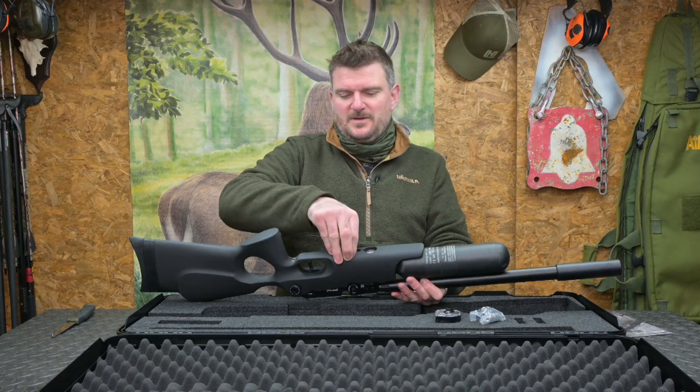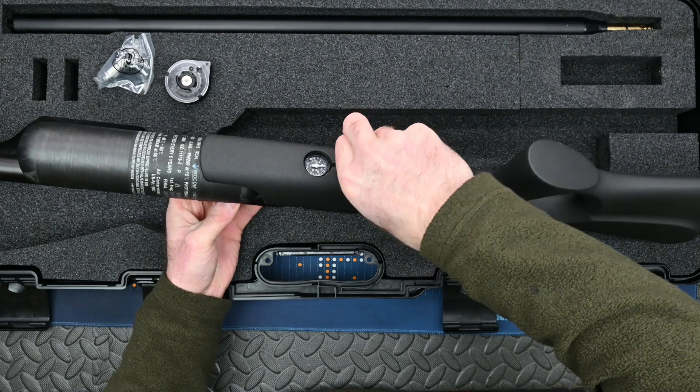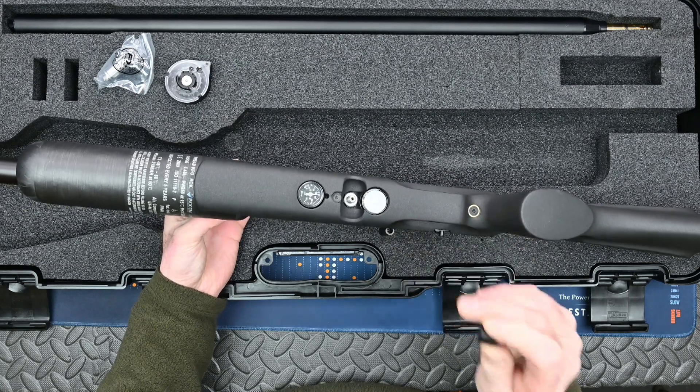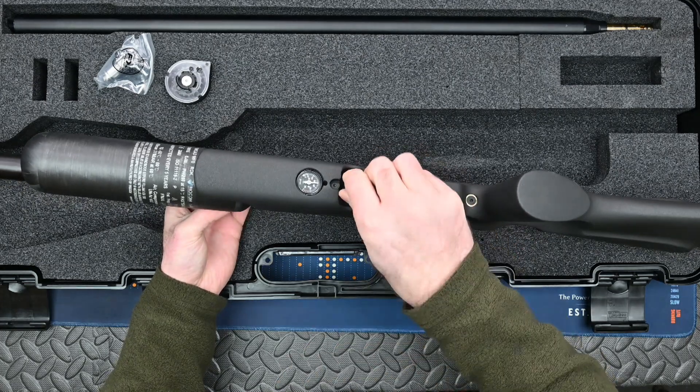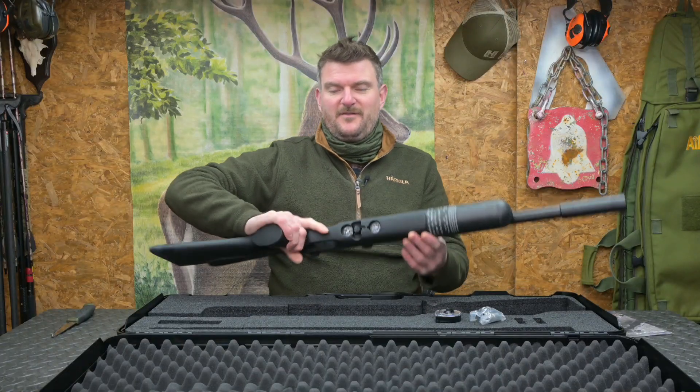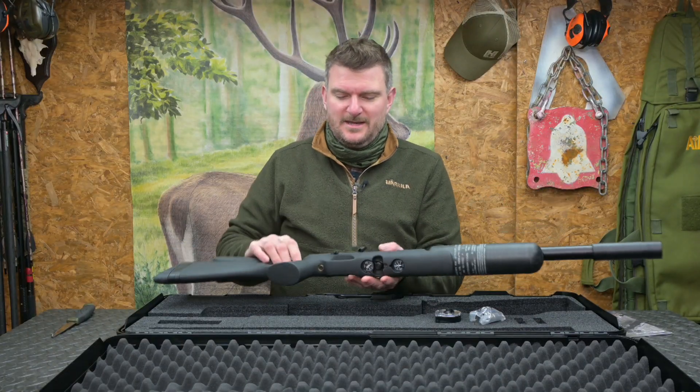We've got the Foster connection on the bottom here — it comes with a Foster adapter so that will just pop off and fill it up — and it's a 250 bar fill. We've also got regulator pressure on here too, so we can easily see when the regulator pressure starts getting close to the remaining fill pressure, to know how long we can keep shooting for.